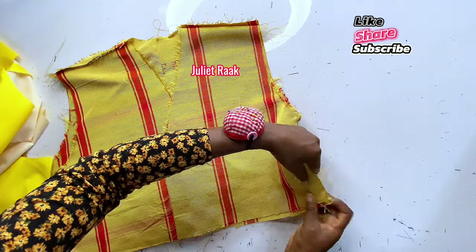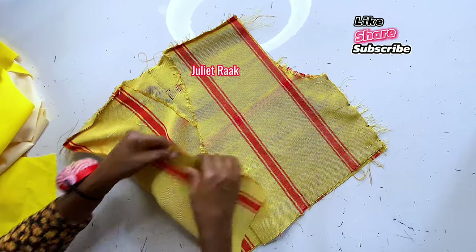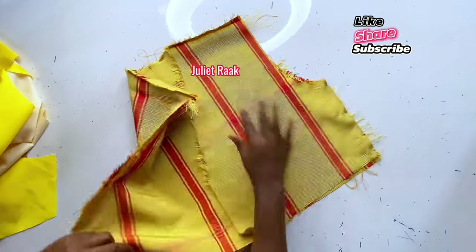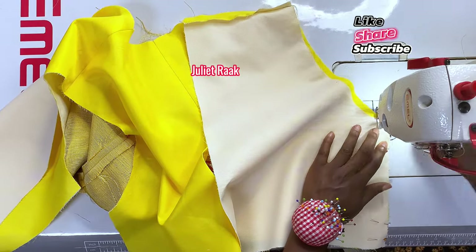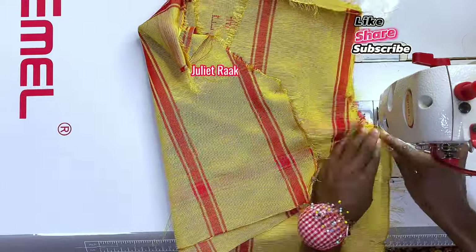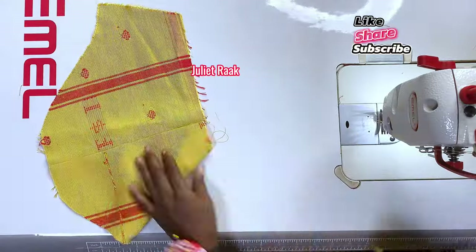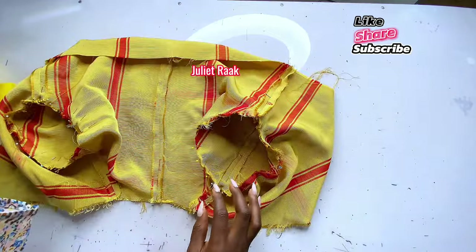I've joined the shoulders and given them a good press on the seam allowance. The next thing is to join the side seams — join the main fabric sides separately and the lining sides separately. After pinning, I head to the sewing machine and start joining with 0.75 inches — that's three-quarter inch seam allowance, since I added a lot of allowance earlier. I'm repeating the same thing on the sleeve, stitching the side seam.